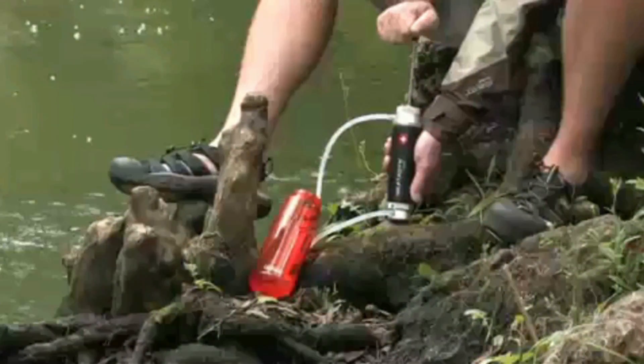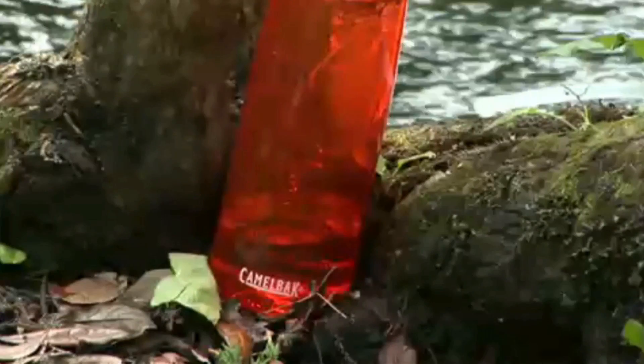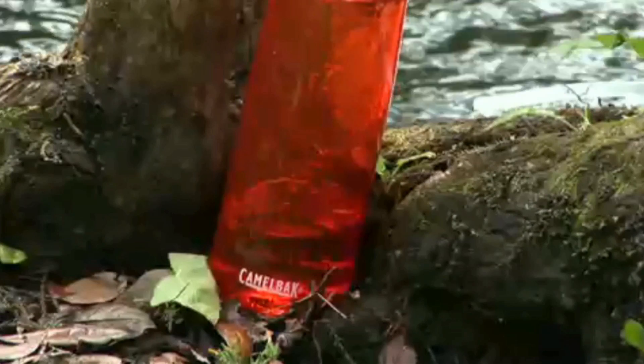The Pocket filter is very easy to use. Simply place the input hose and pre-filter into untreated water, connect the output hose to your water container, and pump. The ceramic filter removes harmful microorganisms and sediment.